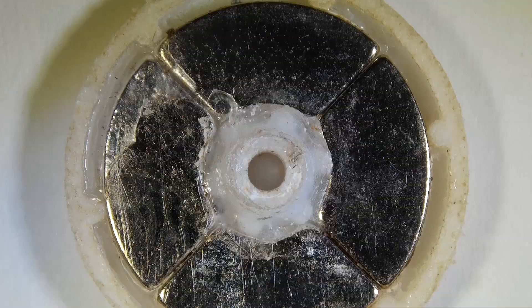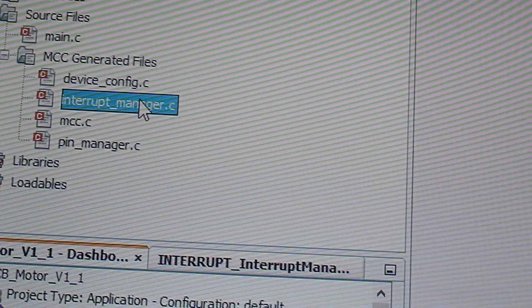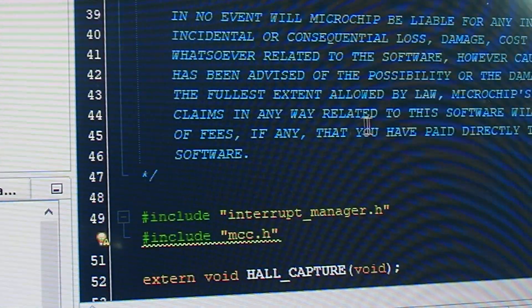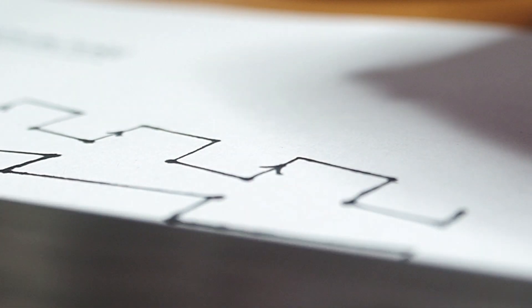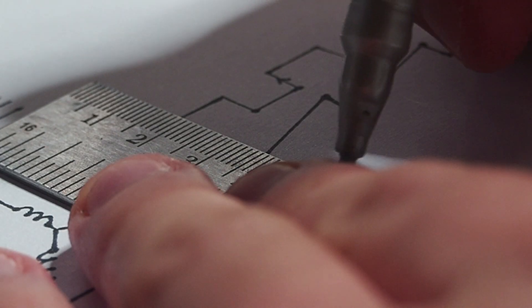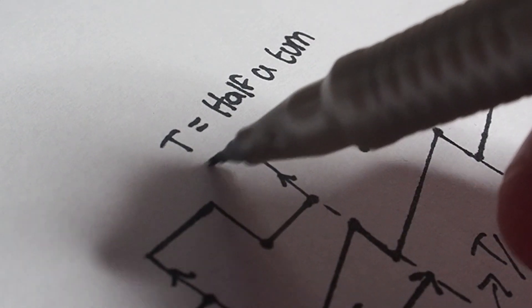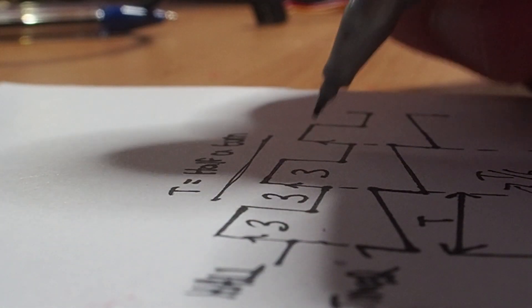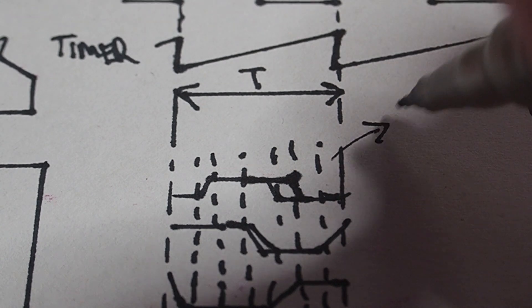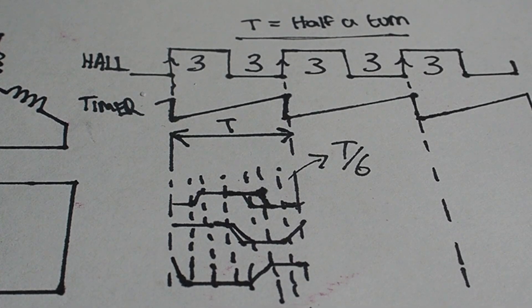The rotor has four poles, so the hall sensor senses four changes per turn. In the microcontroller I have initialized an external interrupt that is triggered on every rising edge, so every half a turn this interrupt will stop a timer from which you can calculate the speed. My six-pole stator is driven with a six-step commutation waveform, so one revolution takes 12 steps and half a turn takes six steps. I need to map the time measured from the hall sensor divided by six, and we have our commutation timing.